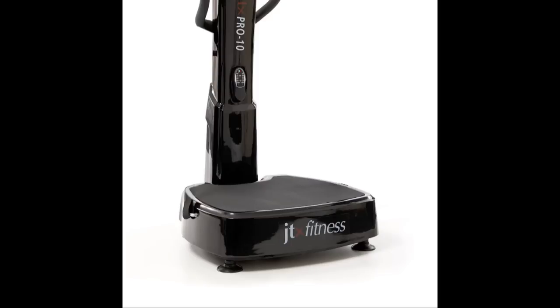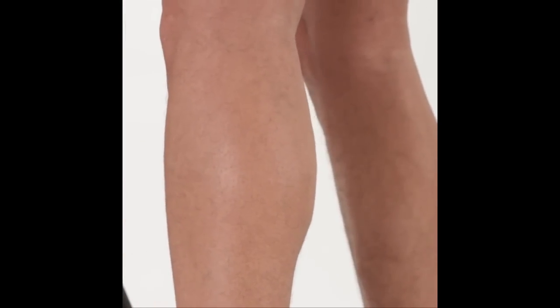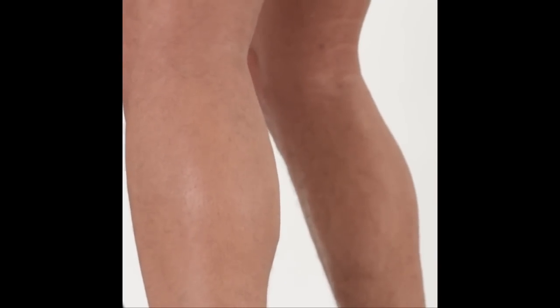The triple plane motion creates a powerful pulsating vibration across three planes. Exercising on the Pro 10 plate will trigger your reflex muscles to contract up to 50 times per second, and by moving your body subtly off balance will strengthen and tone muscles and target fat as its energy source.